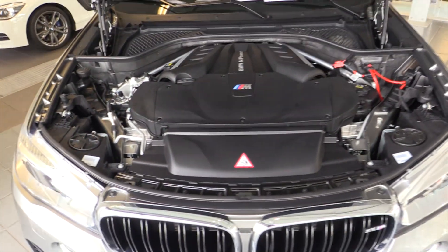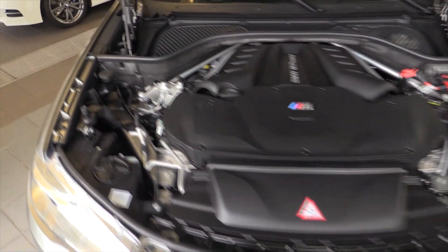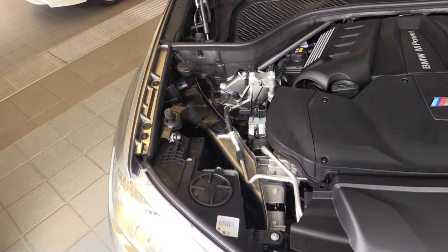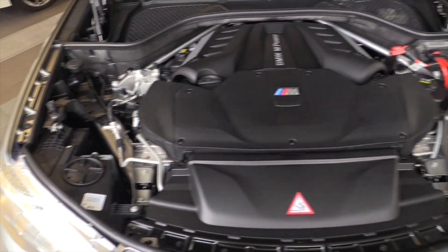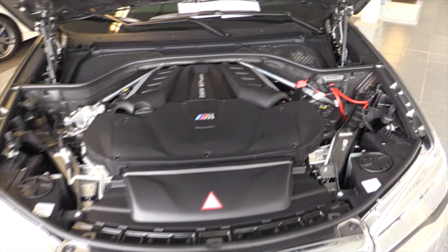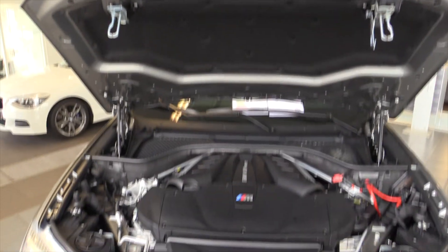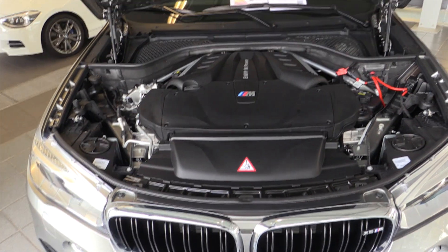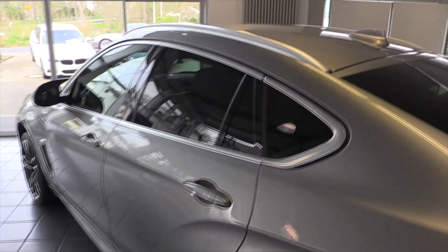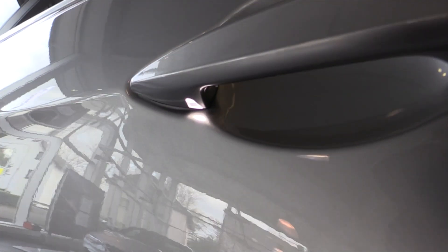The engine is a 4.4 V8. Soft close doors, as you can see.